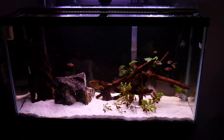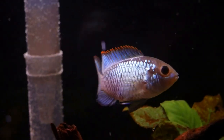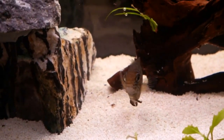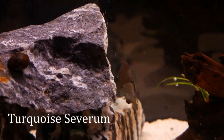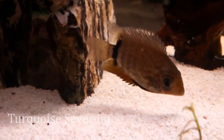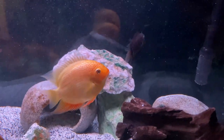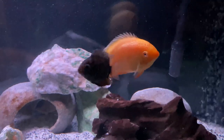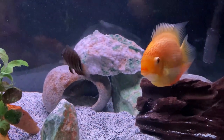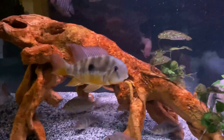A couple videos ago I mentioned that the electric blue acara in this 38 gallon aquarium was oddly aggressive, specifically toward my turquoise severum, even though the severum was on the smaller end of the fish in this tank. I decided to take him out and move him into my 75 gallon aquarium - the fish in there are gentle giants with really calm personalities, so I figured they would just pay him no attention. And so far that's exactly what's happened. The big red spotted severum did assert his dominance at first, but after I turned off the lights there's been no chasing or aggression whatsoever, and he's growing back all his fins and looking great.